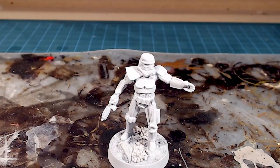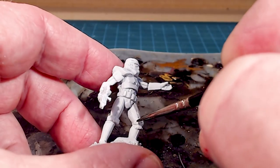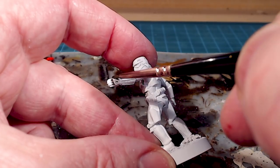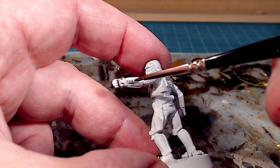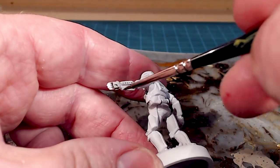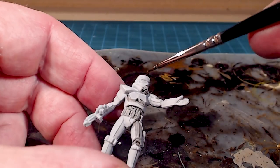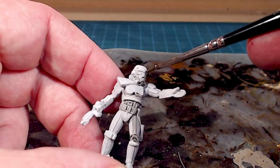I'm going to take this wash and fill in all the little cracks. I'm not going to wash the whole model — just going around where the detailed bits are. The hands are one spot where I really want to define where the armor ends and the hand begins, applying the wash almost like a discovery of where that gap is. This is especially important on the helmet, because with the white primer it's a little difficult to see the dividing lines.